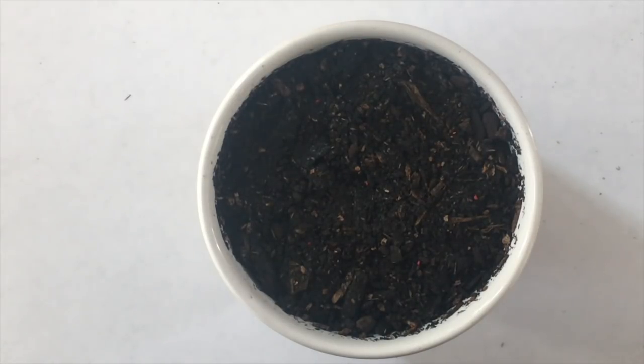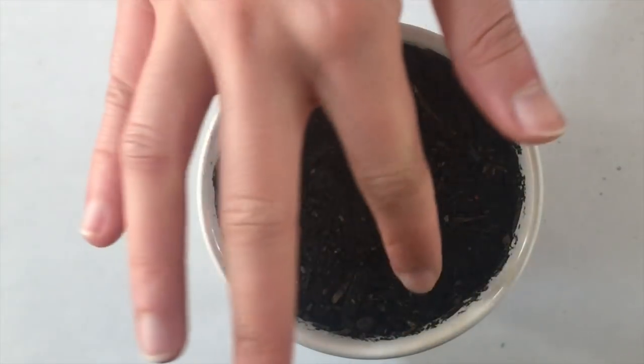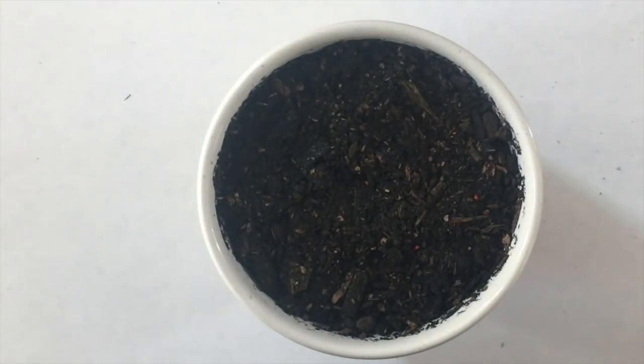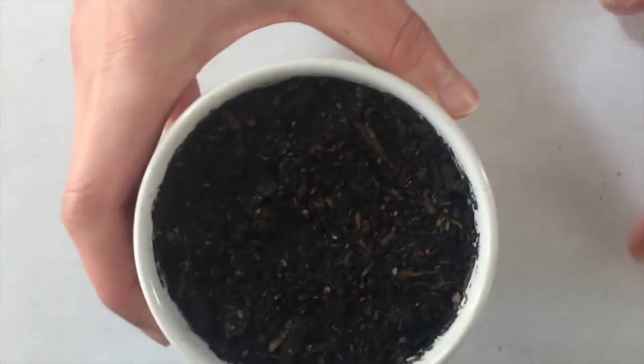You could also push the seeds down with a toothpick, but I feel like the seeds will be okay just like this. And what we're going to do next is take a large vessel that can contain this pot of dirt and seeds.